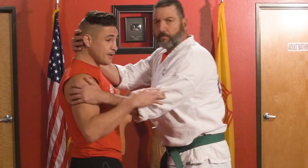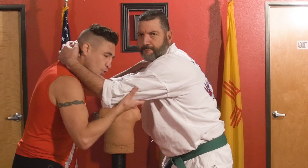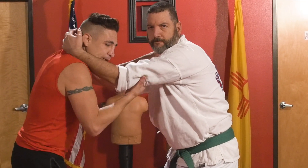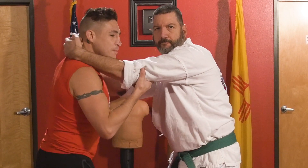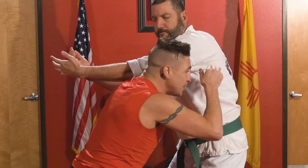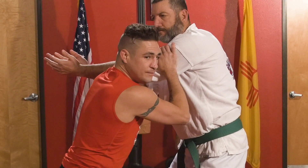We're going to start right here. He grabs a hold of me. As he grabs my head, my shoulder, what I'm going to do is I'm going to grab a hold of his tricep. As I lower my level, I'm bending in the knees, I'm coming under, ducking under — hence the name of the move, duck under.